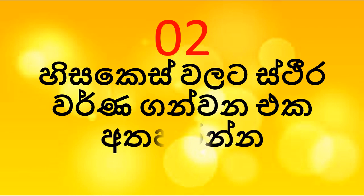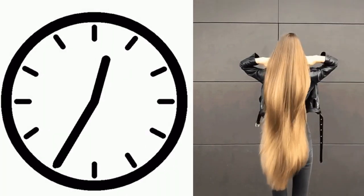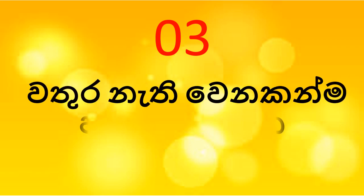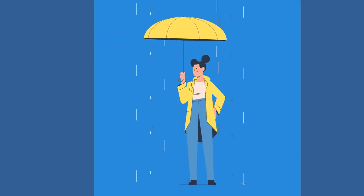If you want to make a color, make a color, make a highlight, then you can make a color. You can make a color of the color. The face also has a long time to clean the face.